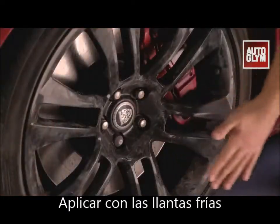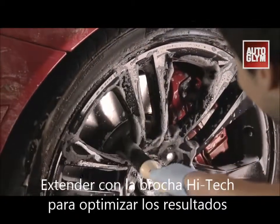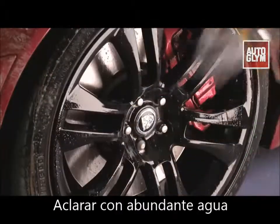Apply to cool wheels from the bottom up, cleaning them one at a time. Agitate with a wheel brush until all the dirt and brake dust is removed, then rinse thoroughly before moving onto the next wheel.